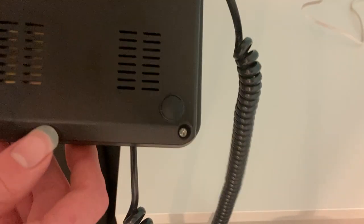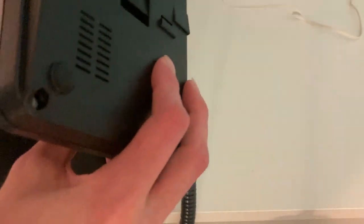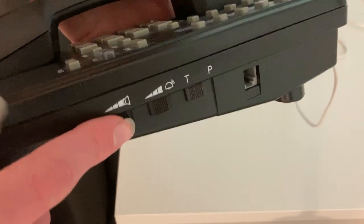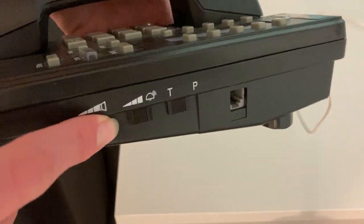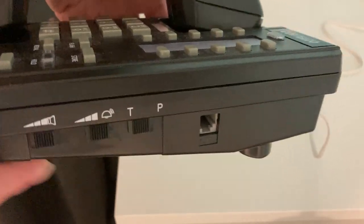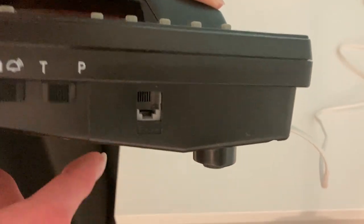There's the ringer. On the side, you've got receiver volume control with three levels, ringer volume with three levels, and tone/pulse, along with a pass-through for the phone line.